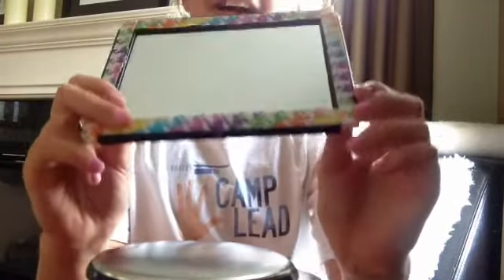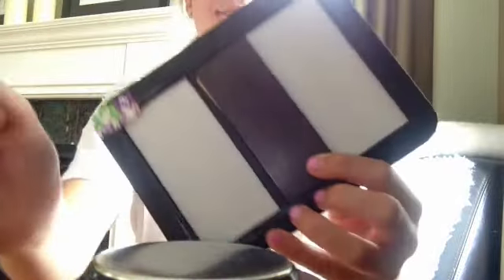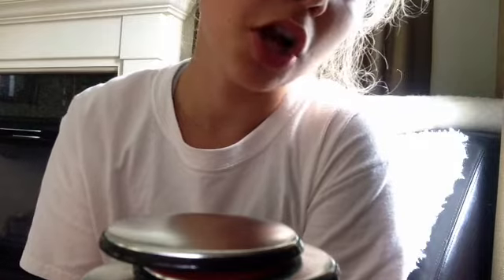So next I have this locker mirror and it was black but I just put some duct tape on it to add a personal touch, and it already came with a magnet on it. Then I got Scrabble Junior letters and spelled out my name, and put some magnet tape on the back. You can spell whatever you want — I just spelled my name and it looks cute in your locker.